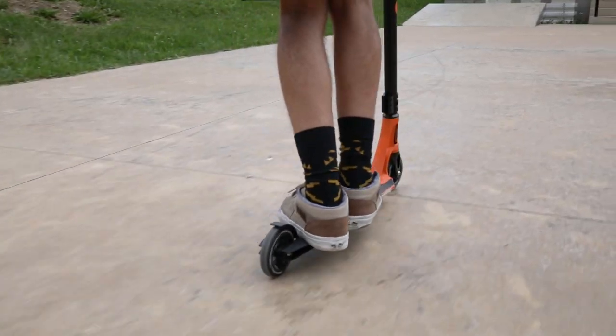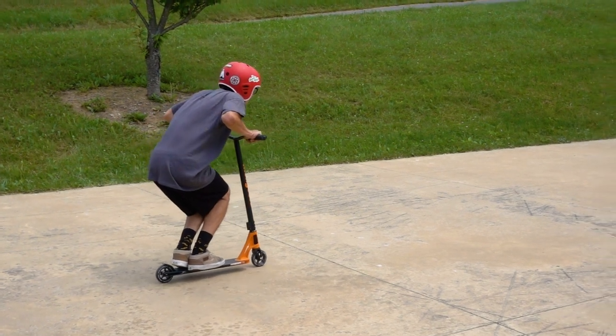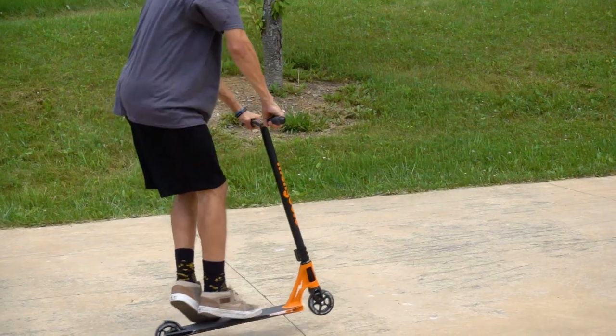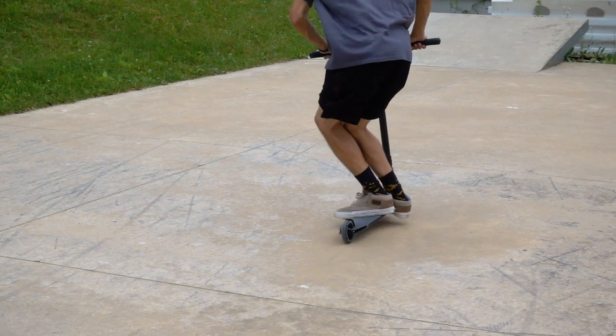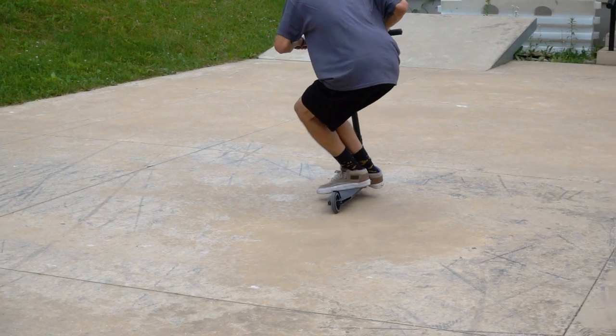Alright, so first thing you position your feet on the back of the deck and get ready to j-hop. Start the j-hop and throw the deck with your toes. In the air your feet are probably going to spread, so get ready to catch the deck in the middle of your foot so your toes or heels don't drag.